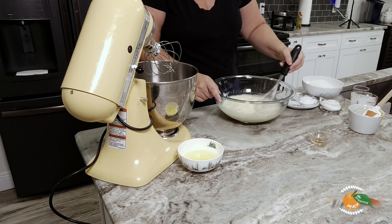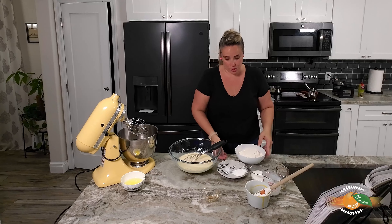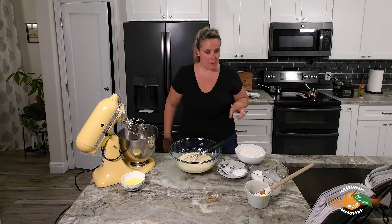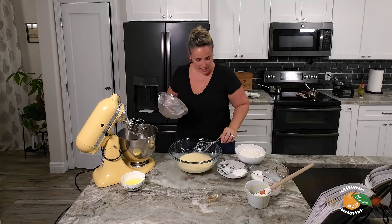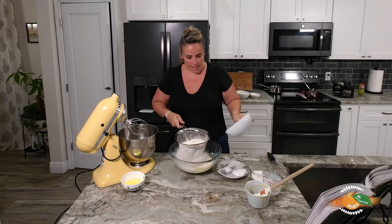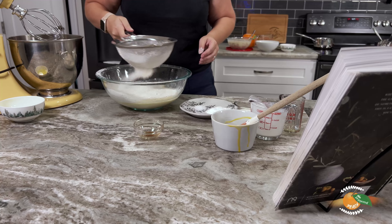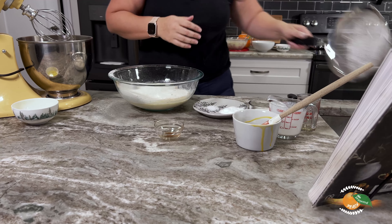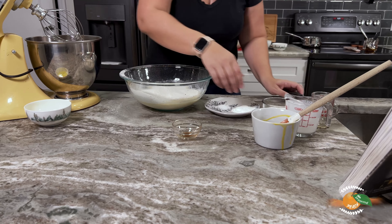One thing I need to grab is my sifter, because we're going to sift in our flour, sugar, kosher salt, and baking powder. I'm going to use a bigger sifter — it's kind of like a colander but it works. We'll add in our flour, then the sugar, baking powder, and salt, and now we're going to mix it all together.